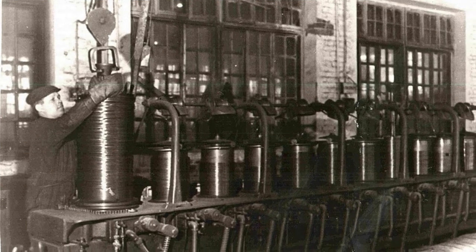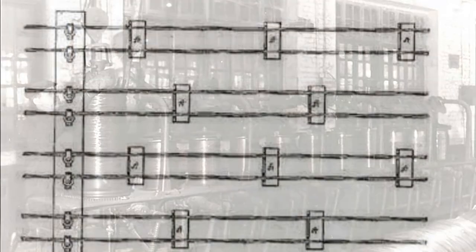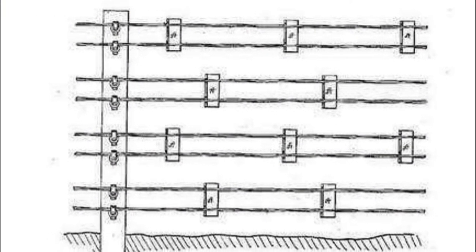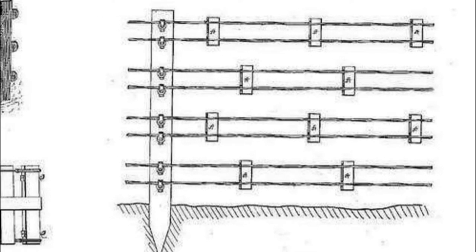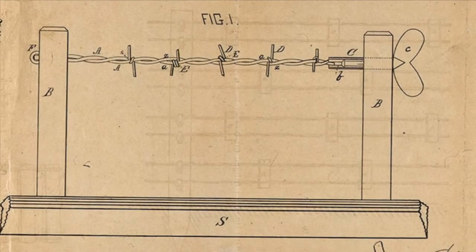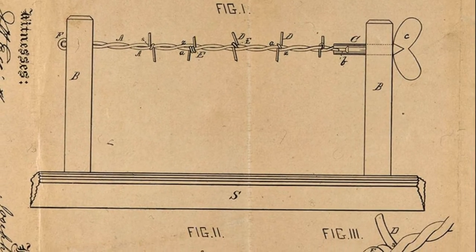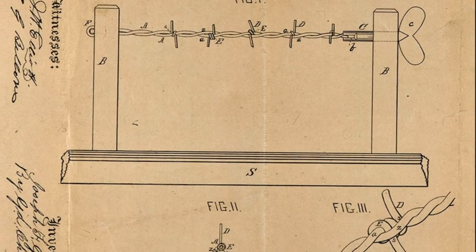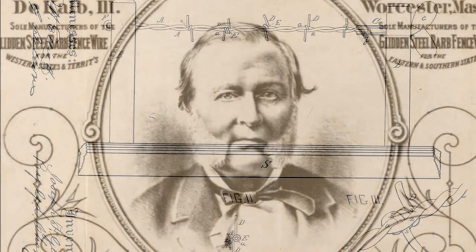In 1872, a farmer Henry Rose from Illinois invented a new kind of fence — a wire fence. It consisted of planks with attached pieces of sharpened wire. He patented his invention in May 1873 and demonstrated it at an agricultural show in the summer. Joseph Glidden then came up with a simpler fence that looked like sharp wire on wooden supports. Glidden made the spikes with a coffee crusher and wrapped them around the wire, and to keep the spikes from shifting, they were in turn wrapped around with wire.